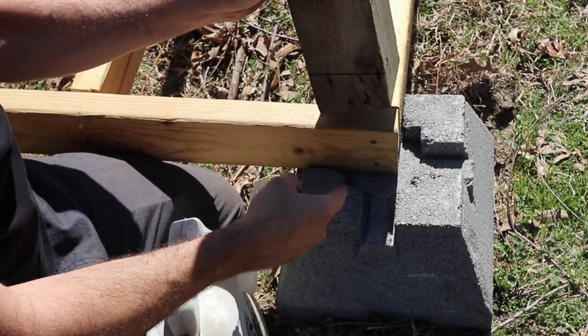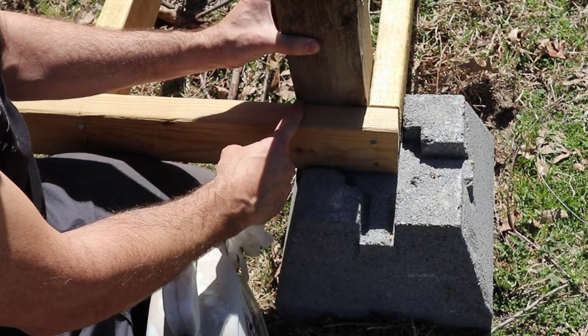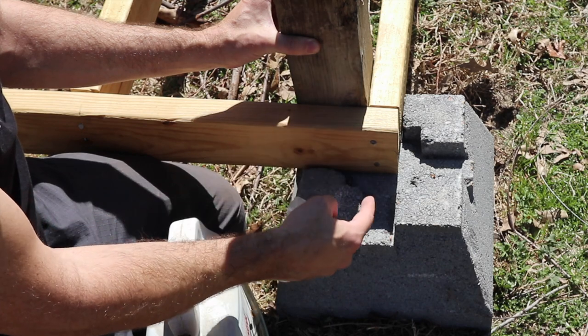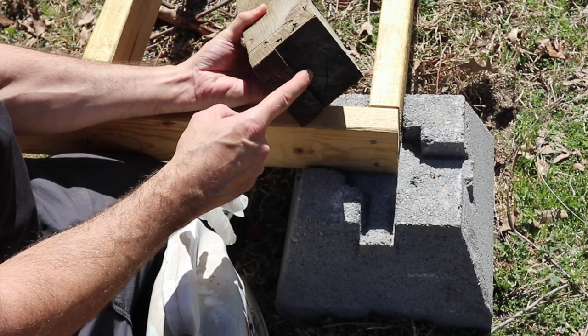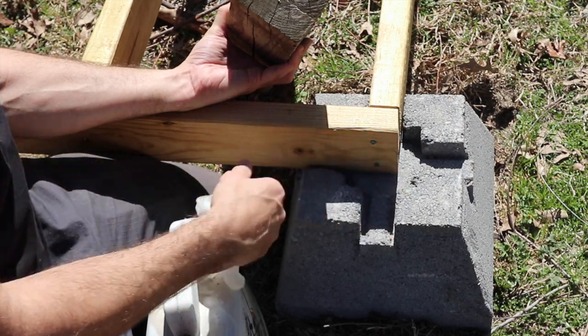These pyramid blocks are made for a 4x4 to go down and sit in the center. A lot of people will put it on the inside of their floor joist on the rim joist and the end joist, screw it in, and then center this block and drop it in. But this end grain on this 4x4 will wick moisture up quicker than if it's sitting on the side grain like this.